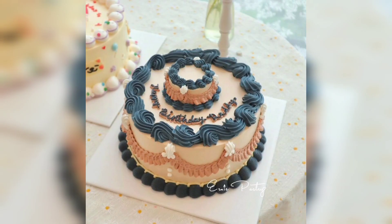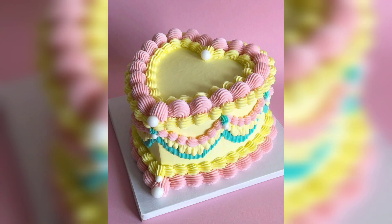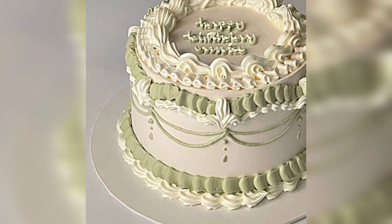Today we will share with you vintage romantic cake designs and decorating ideas. This classic cake design is sure to make an impression at any wedding, engagement party or other special events.